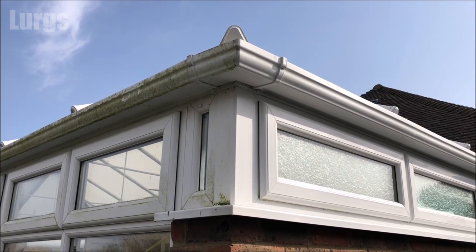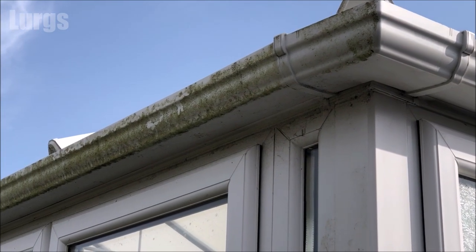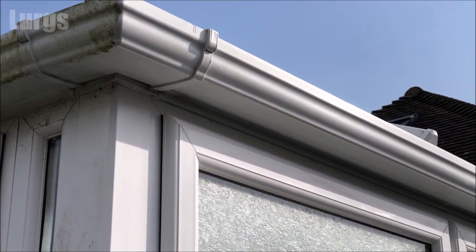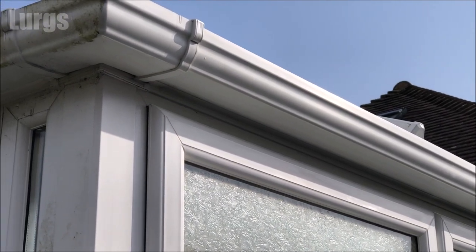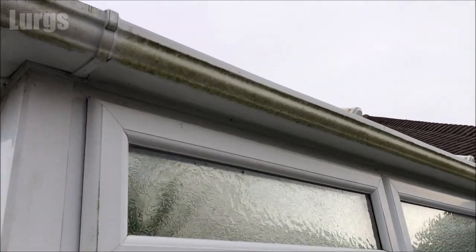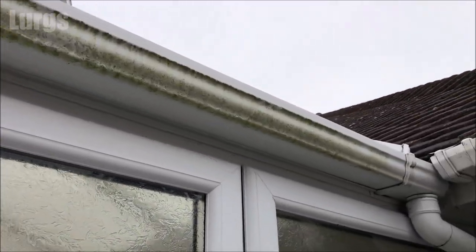This is the gutter here, and on the left hand side you can see we've got lots of green algae and mould, and on the right hand side this is what it's going to look like after we finish cleaning it — and it will stay clean for a long long time. I'm also going to clean the window frames and the windowsill as well while I'm up there on my ladder.